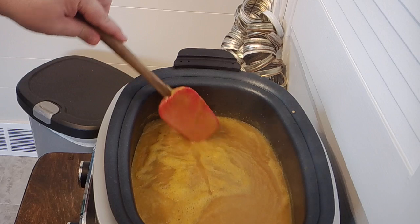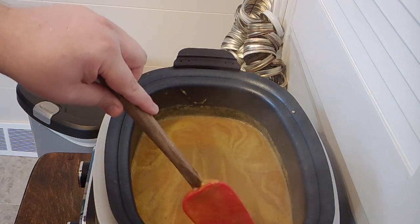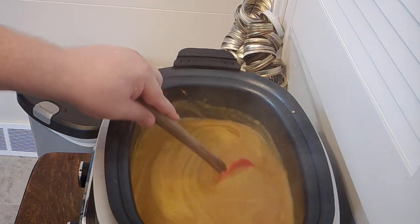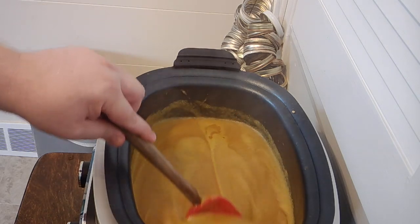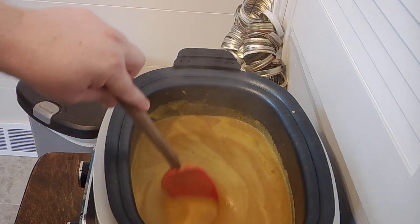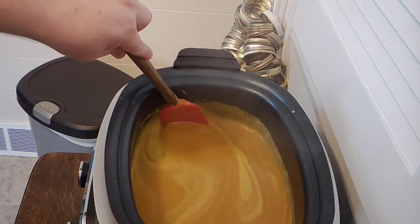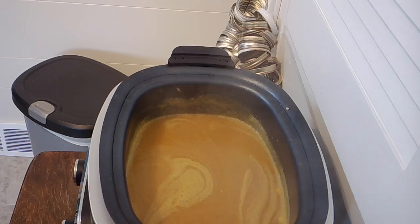I thought I'd bring you back for an update on the peach butter. Once it got hot and the peaches started to get soft, I took it into my Vitamix and blended it, then poured it back in. You can see it's already starting to thicken up. I have it on low now — I'll let it go probably for a couple of hours. I'm cooking it with the top off now so the liquid can evaporate and it can condense down. I want this to be a really rich, decadent peach butter.